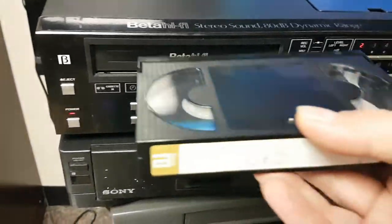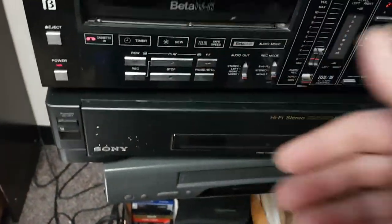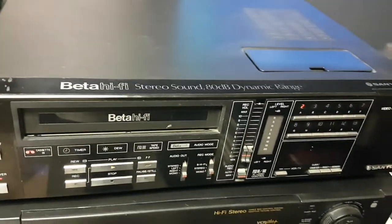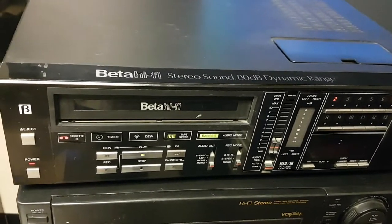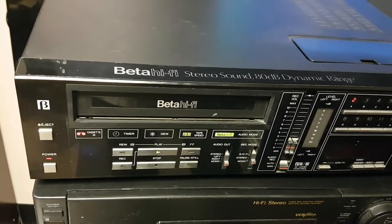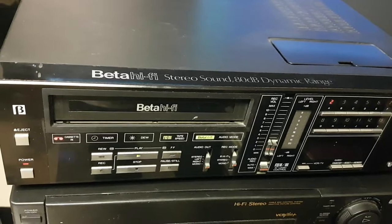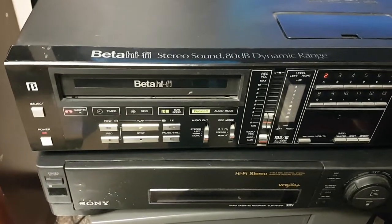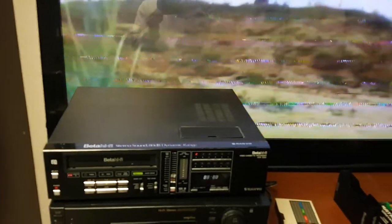Let's test the Betamax. This is the good tape — it worked with the Sony. We'll see if it eats it, and if it does, whatever. Oh, it doesn't sound great. Nothing displaying on the TV. Maybe it's spinning. I'll have to check my AV cables. I had the wrong input on the TV — how many times has that happened in a person's life?